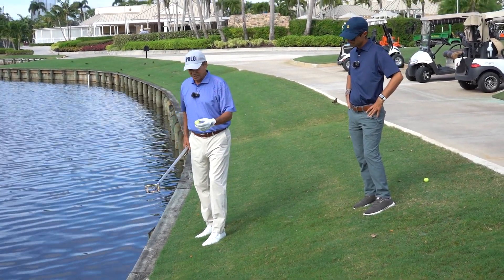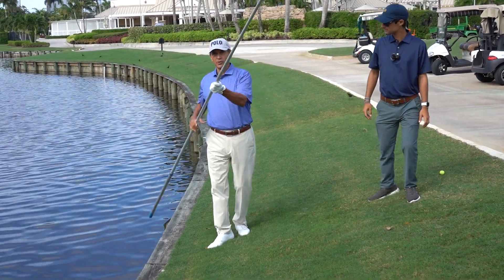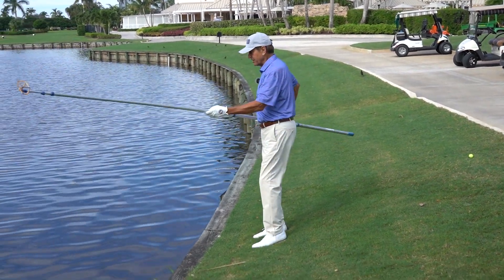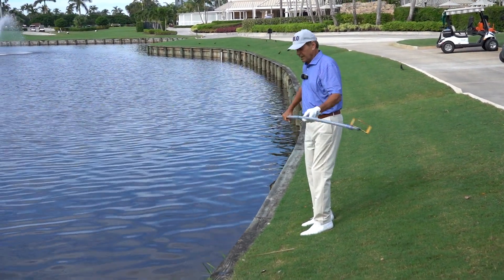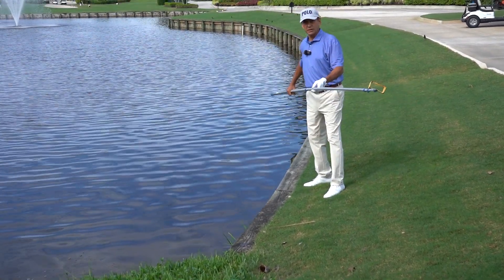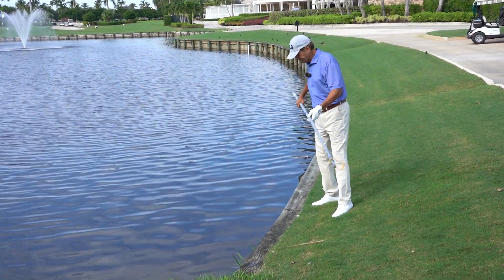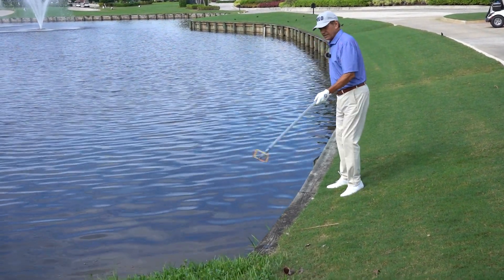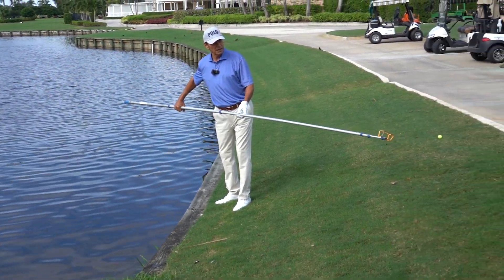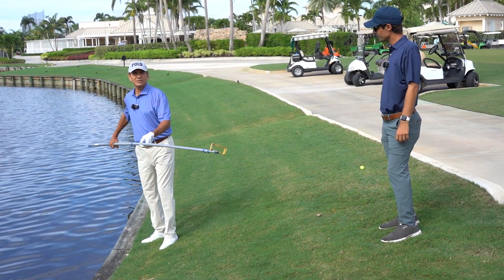You better hope the group behind you doesn't call Tom, Pat, and Joe and turn you in. But I don't care about holding up play. This is my super AR 425 ball retriever. I can get anything — I don't care how far out it is. On some holes I can't even see it; I get a little concerned about the bulkhead, but when I walk in and the bulkhead's there, it's not a problem.